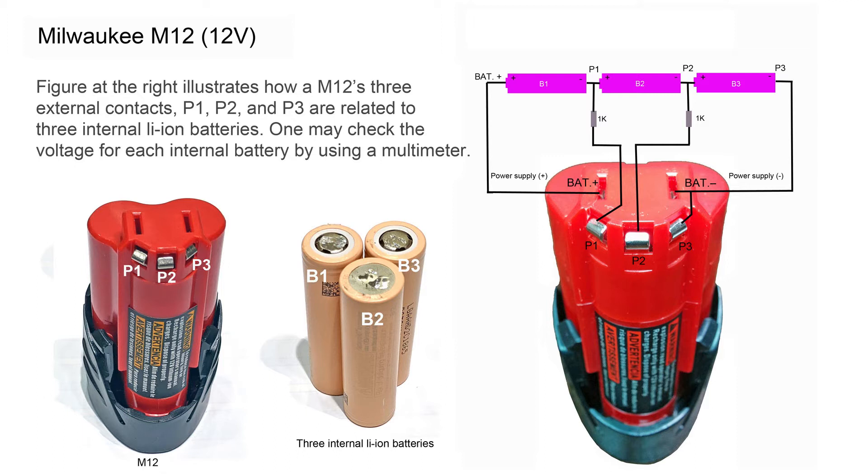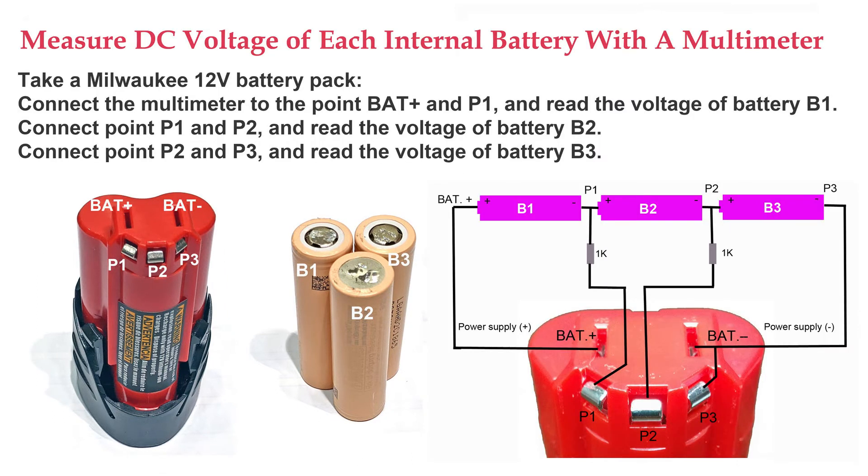One may check the voltage for each internal battery by using a multimeter. Measure the DC voltage of each internal battery with a multimeter. Take a Milwaukee 12V battery pack, connect the multimeter to the point BAT-plus and P1, and read the voltage of battery B1.